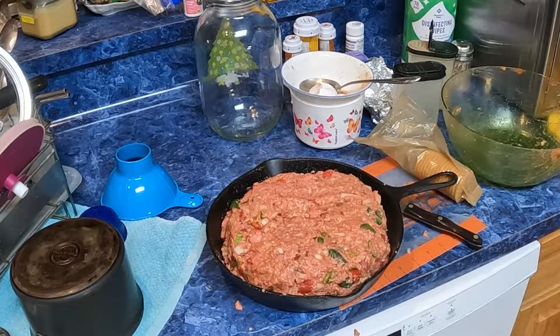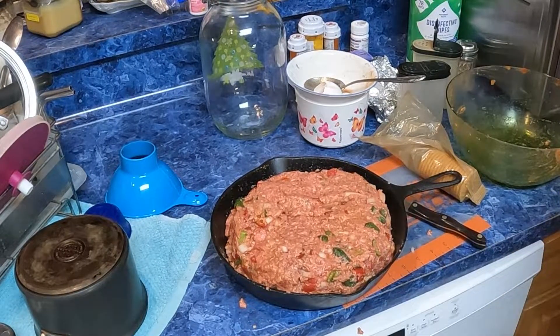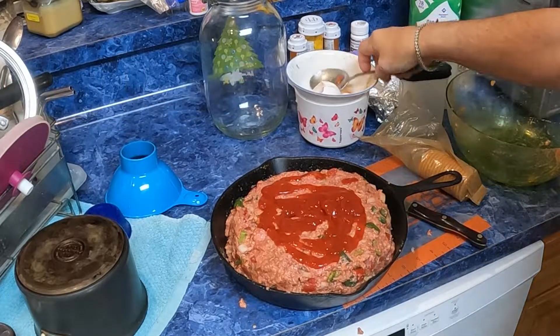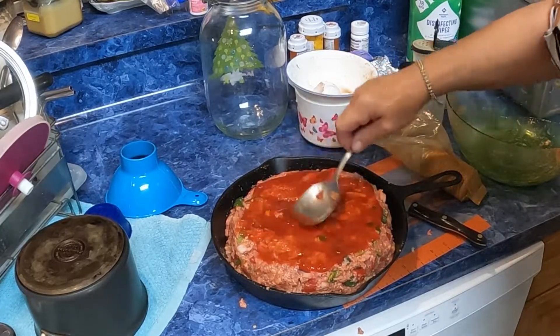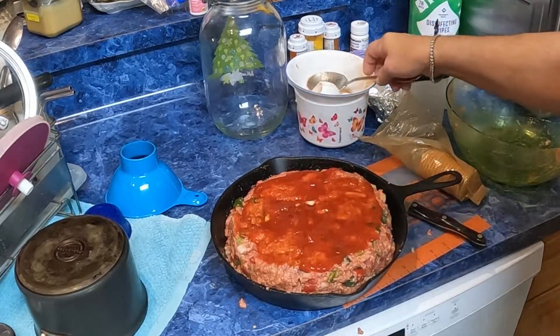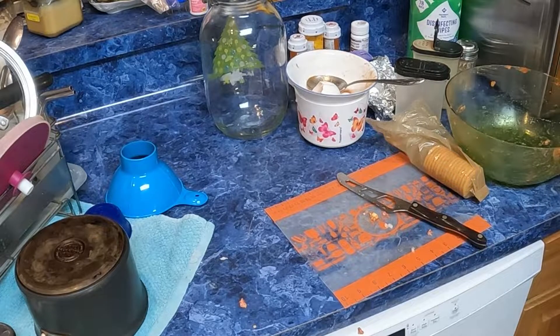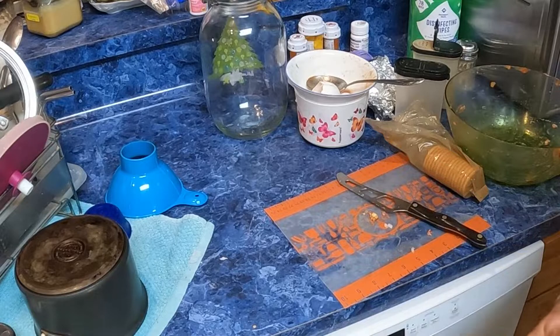I'm going to top it off with some more ketchup. This just gives it such a tangy good flavor. Let's put it in the oven. While that is getting baked, I'm going to clean up my mess and we'll be back in just a minute.